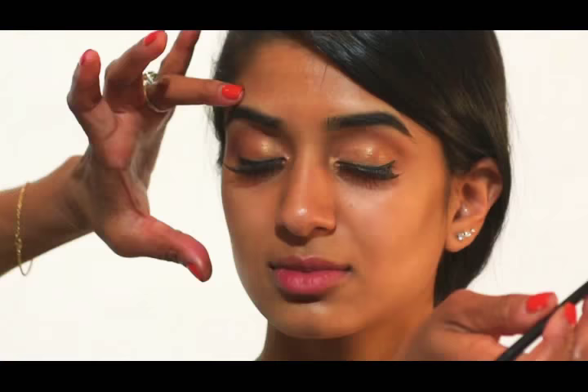I just stopped right here to turn up the outside corner so that the liner doesn't pull her eyes down.